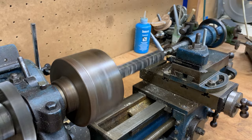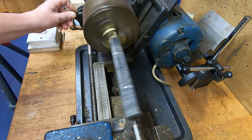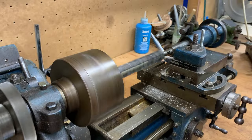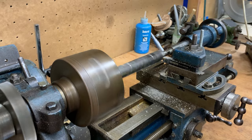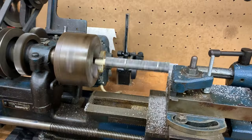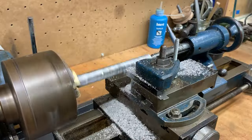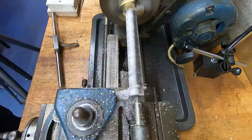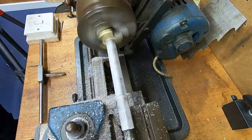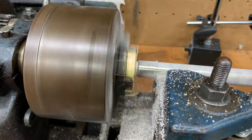I normally turn wood on my wood lathe at home, but this handle has metal in it, so I knew I'd have to turn it on the engineering lathe. These aren't expensive — you can get second-hand ones in really good condition for a couple of hundred quid, and it's opened a real door for me. I'm learning to use it here, taking lots of gentle passes. At one point I took too deep a pass and it pulled the piece off the lathe, so I just took my time, taking it back slowly until it reached the same diameter as the ferrule.